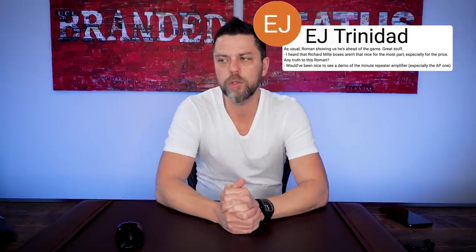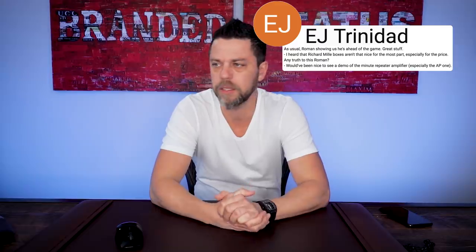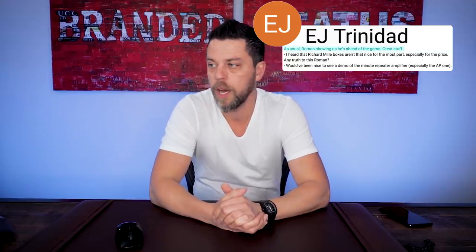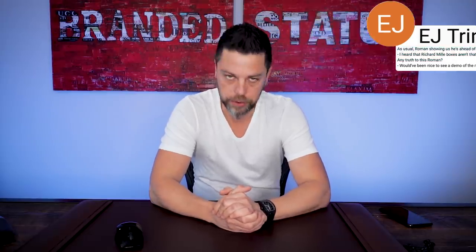I'm going to dive right into it. First question comes from EJ Trinidad, whose questions I think I've answered before. This was a question going back to the episode I did with the boxes. Roman has shown us he's ahead of the game — great stuff, thank you EJ. The question: I heard that Richard Mille boxes aren't that nice for the most part, especially for the price. And the truth to that, Roman? Yes. So Richard Mille originally had these heavy, heavy egg-shaped boxes.